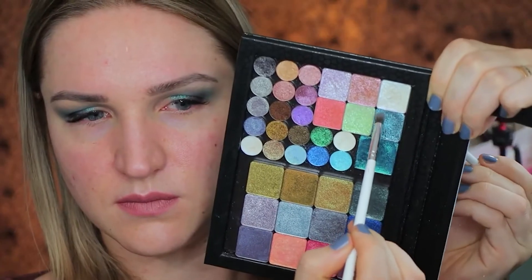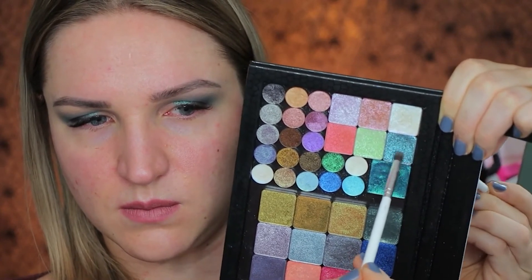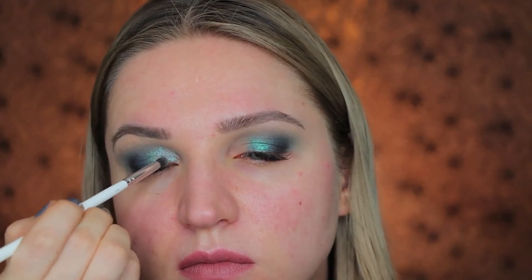Then I took a shade from the Clap Nebula palette and I'm going to deposit that shade on the inner corner of my eye to create a lot of light and glitter, making sure that I have no shadows there and that the eyeshadow reflects the light.